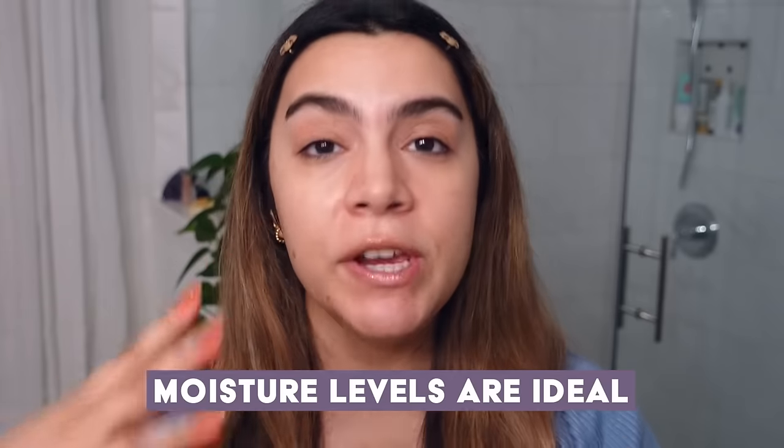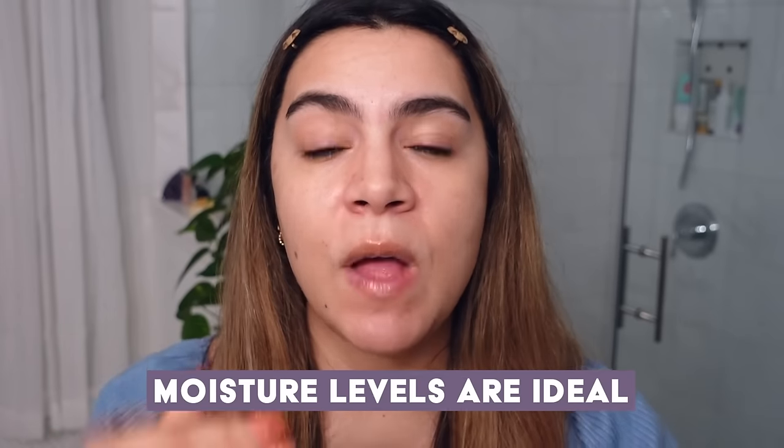I also find that when my skin is really hydrated, it just looks better — it looks healthier, firmer, plumper, juicier, more glass-skin-like and glowing. Layering on hydration is not only good for keeping your skin in balance but it can help your moisture barrier, and it can also just help your skin look really healthy and glowy. So another part of keeping your moisture barrier strong is making sure that not only your hydration levels are ideal but your moisture levels are ideal as well.